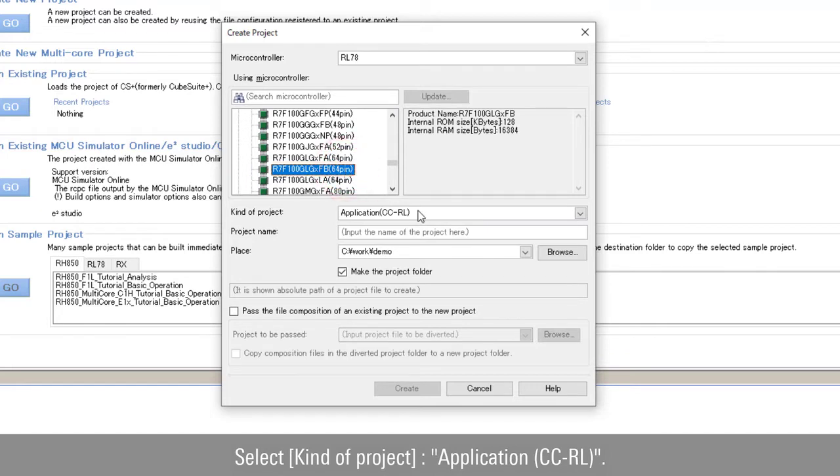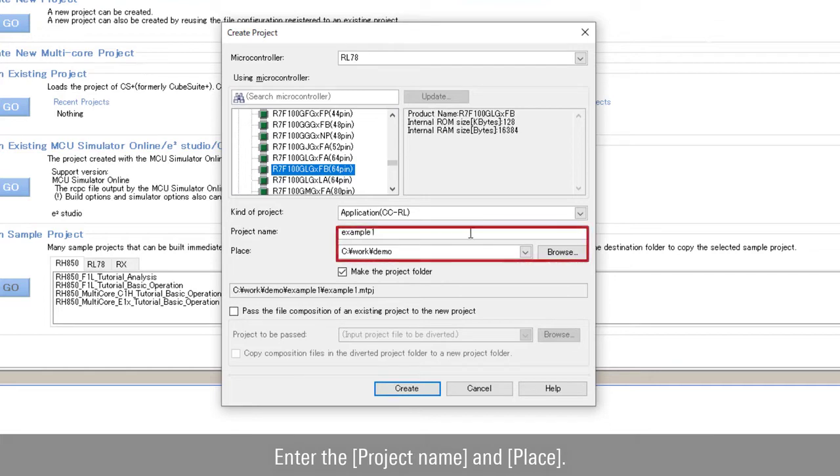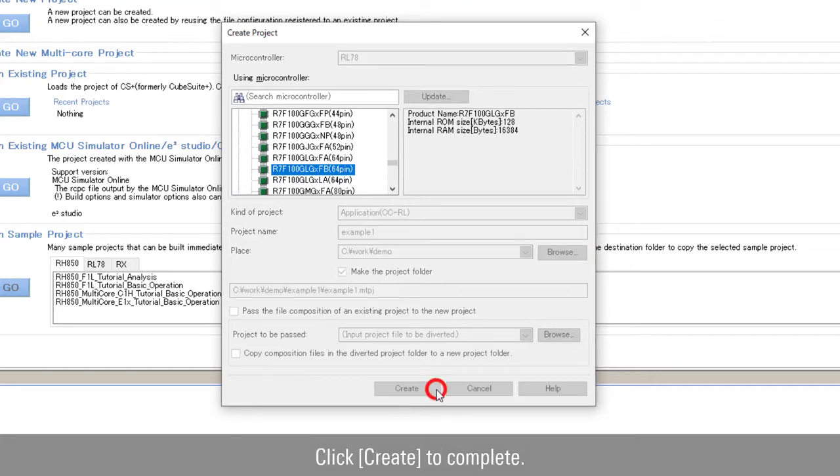Select the kind of project as Application CCRL. Enter the project name and workplace, then click Create to complete.